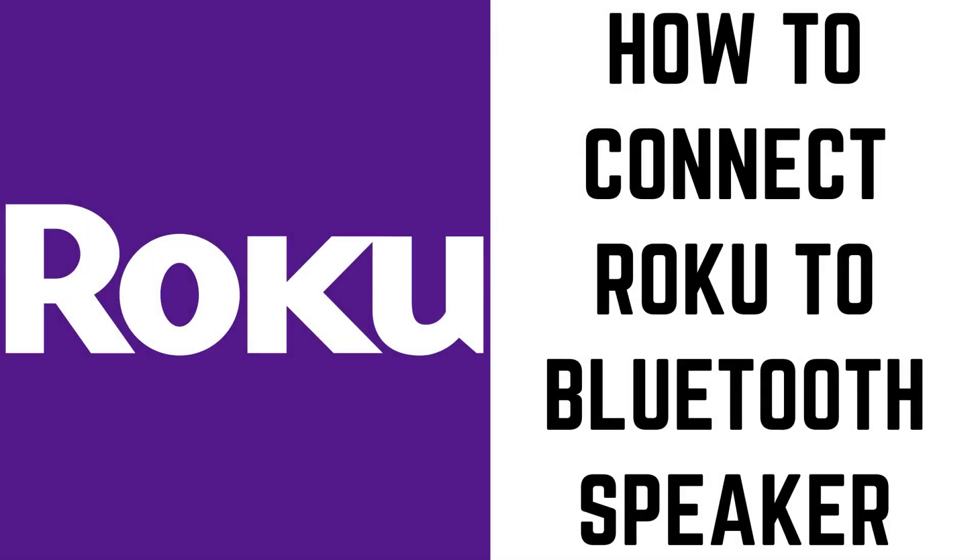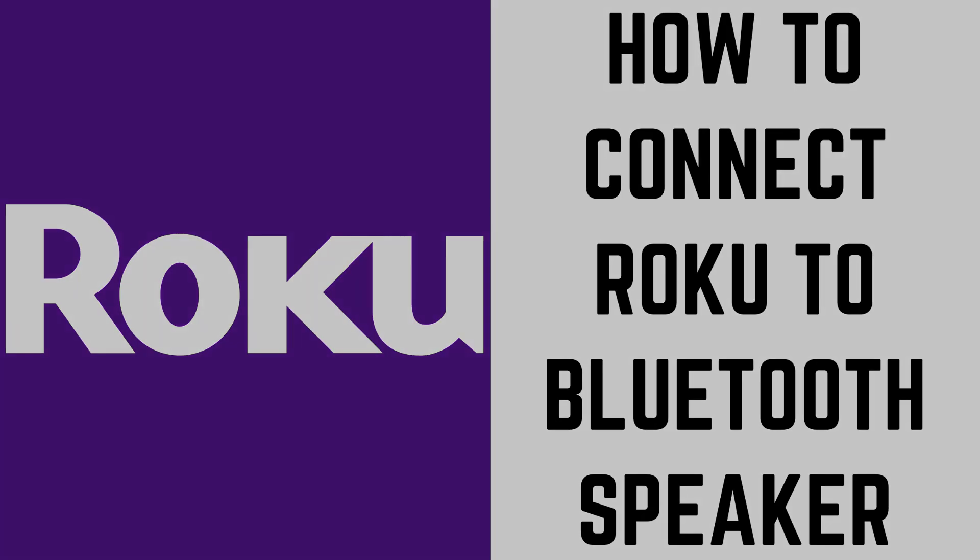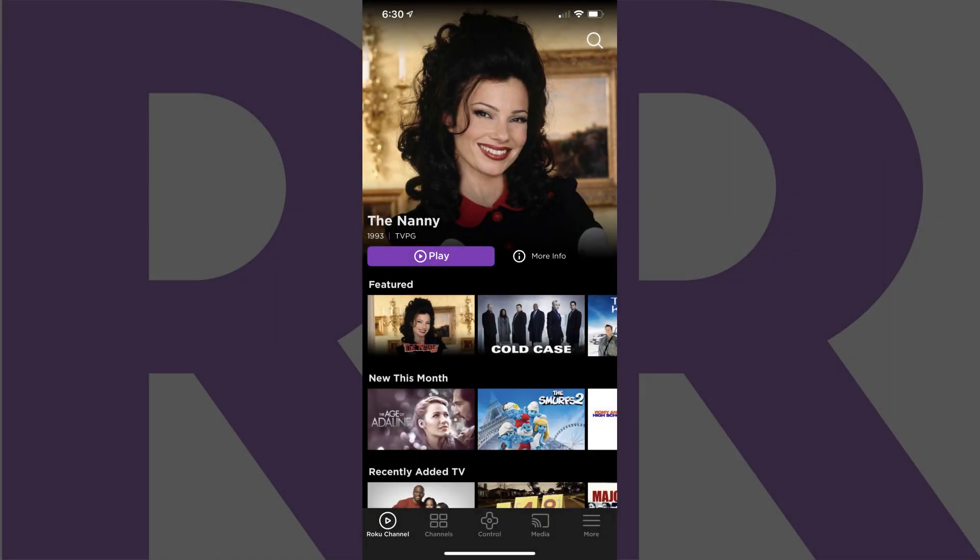Now let's walk through the steps to use Roku Private Listening in the Roku app for iPhone, iPad, and Android devices to listen to your Roku audio through a connected Bluetooth speaker. Step 1: Launch the Roku app on your iPhone, iPad, or Android device. If you don't have the Roku app installed on your device, you'll need to do that and set it up before you can move forward. You'll land on your Roku home screen.